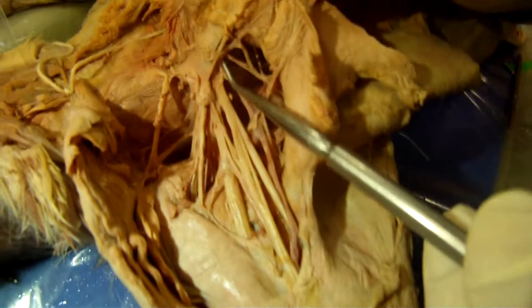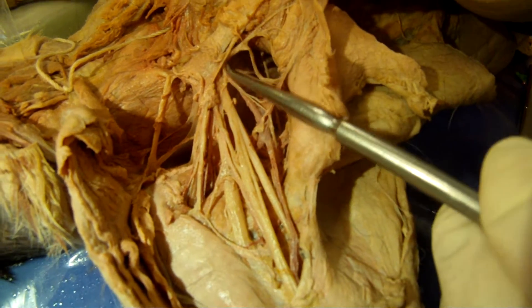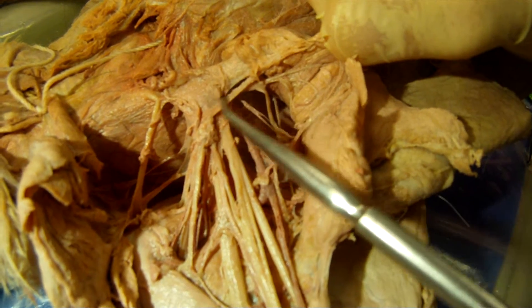This will be the medial pectoralis right here. And this is lateral pectoralis.